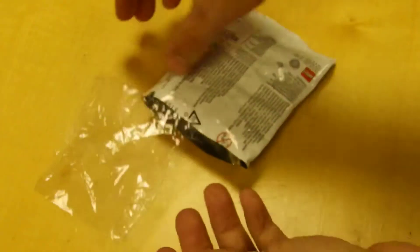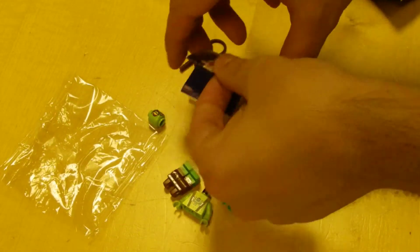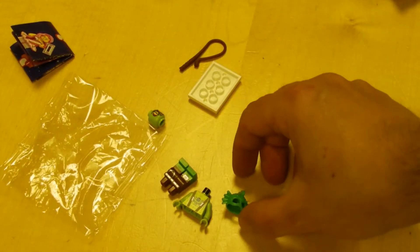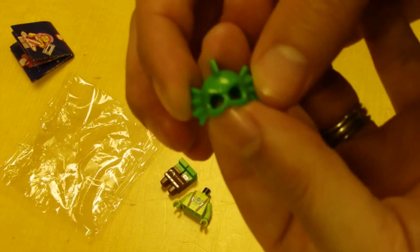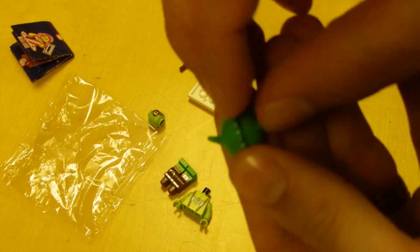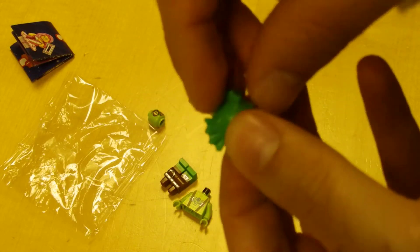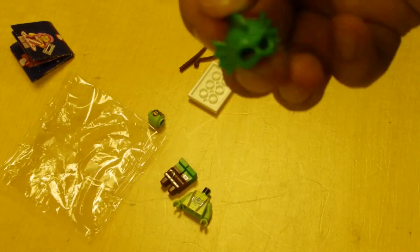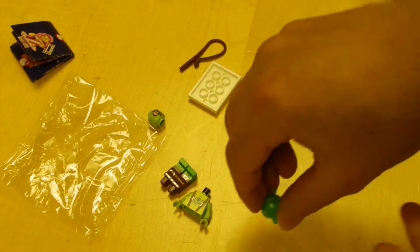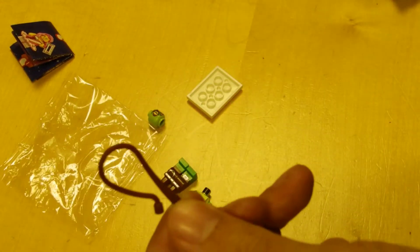And we have found them! Now there are two pieces you need to look for for this minifigure. One is his hat or headpiece, where there's like a mohican or mohawk down it and he has two gills on the side. That's what you need to look for on that, and also he has a whip.